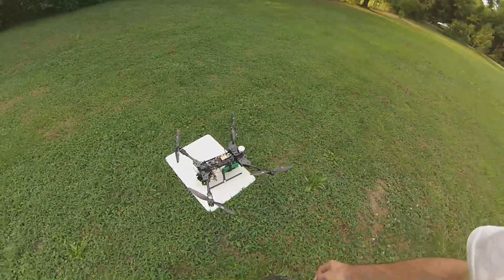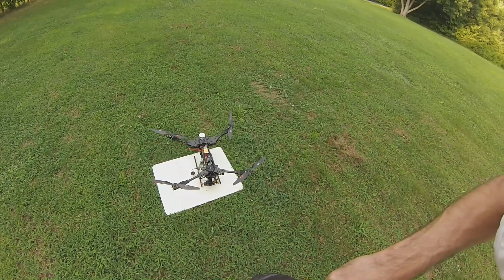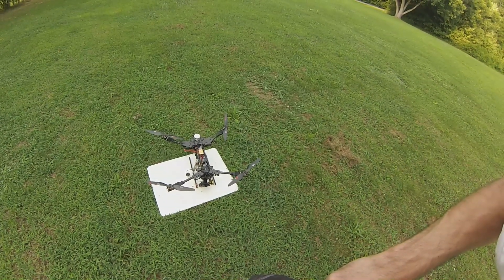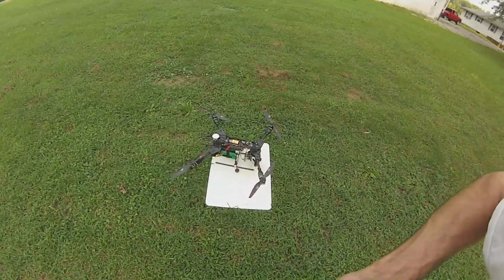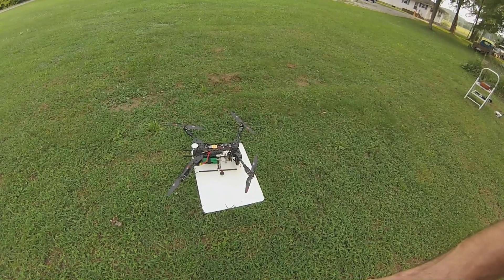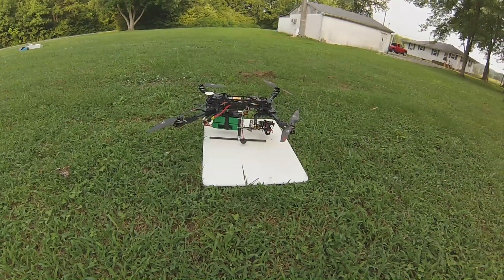So it looks like on a heavier quad, running them in parallel is going to be the better option with low KV motors. Well, there you go guys — get you some. I like them. Good job, Hobby King.